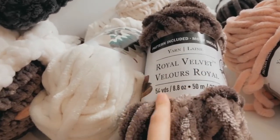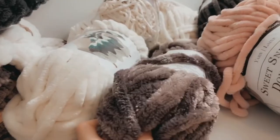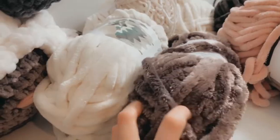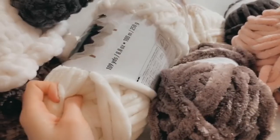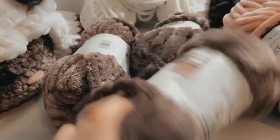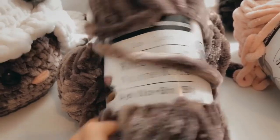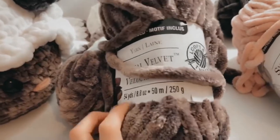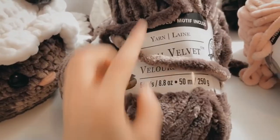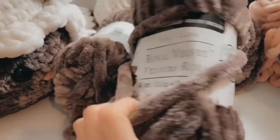For the white, I wouldn't recommend Royal Velvet because it's only 54 yards for $10 — you're going to need a lot and end up spending more. I used three of the Royal Velvet with 54 yards. If you can find that color in anything with 109 yards and the same texture and size, I would definitely recommend that instead.